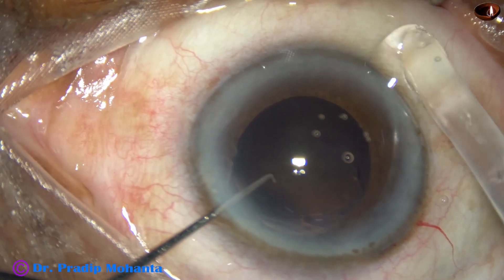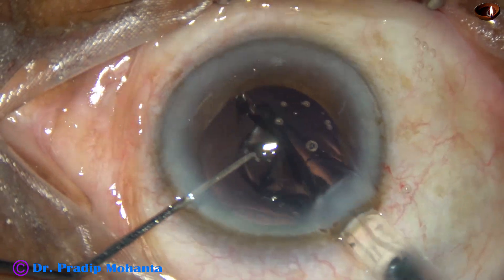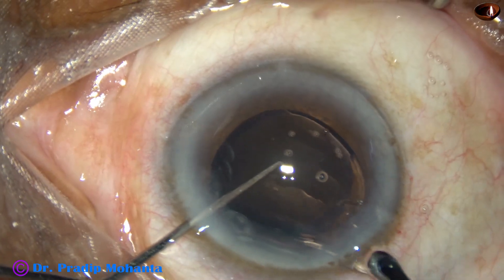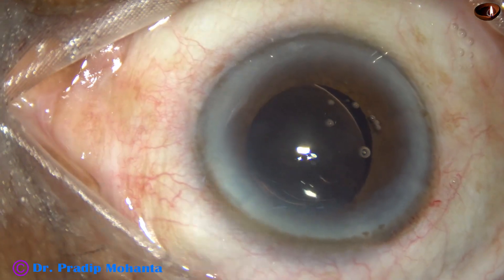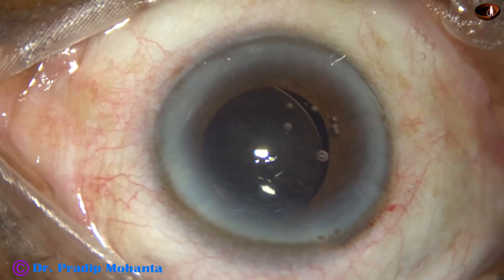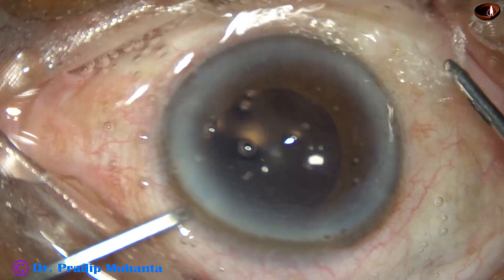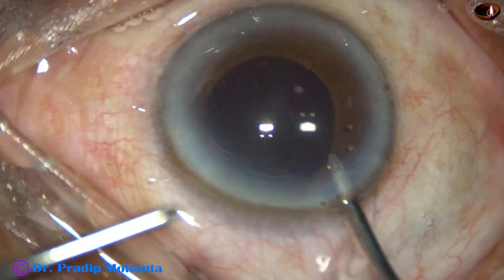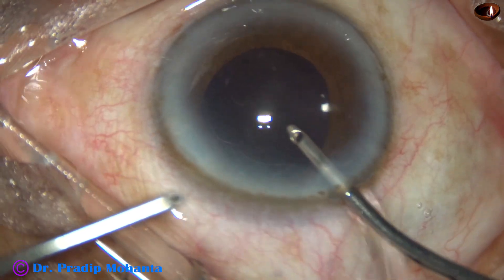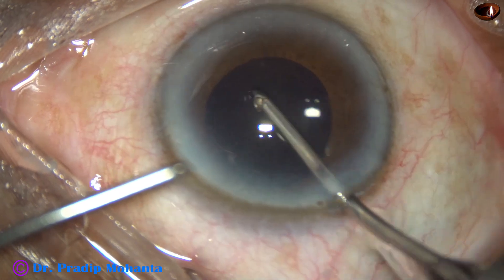The nucleus is managed and there is hardly any cortex. The anterior chamber is filled with viscoelastic and a monofocal single-piece intraocular lens is placed in the capsular bag. The viscoelastic is then nicely cleaned by manual irrigation and aspiration.